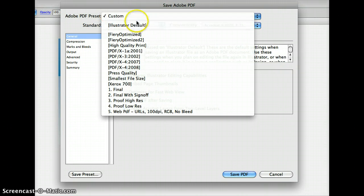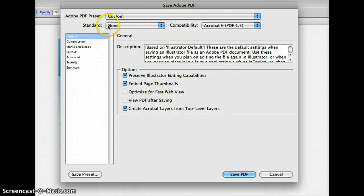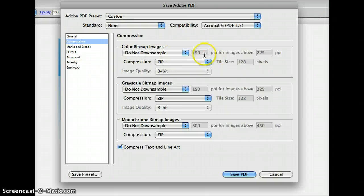Starting up here at Custom, I've got some presets that I use and you should use those as well. Go down to Compression — I'll start off at General; it doesn't really matter what you do there. What I'm teaching you here is to get your compression right. I don't have any images in this file, so it's graying out a lot of this resolution stuff because vector is not dependent on resolution.